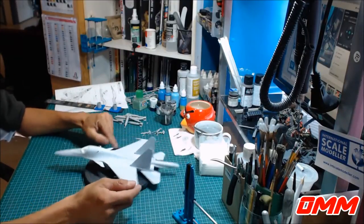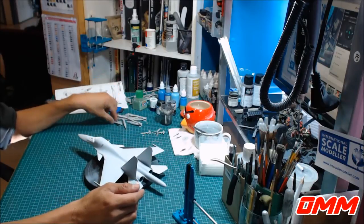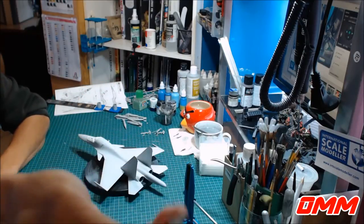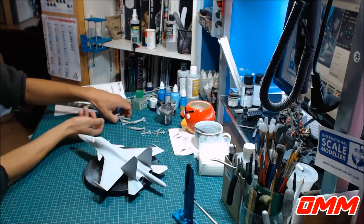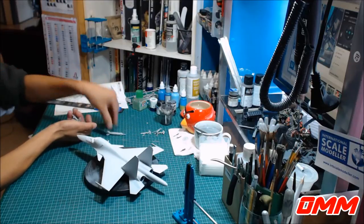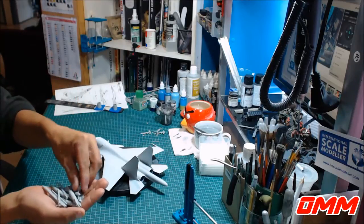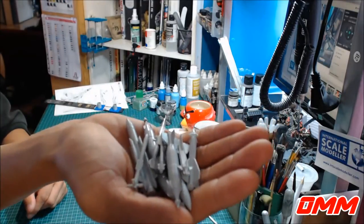Basically what we're up to now is I've spent all morning just putting all the bombs and missiles together. So there's just a handful of weapons here. It's just going to be a big pile of mess in my hand because this thing has just got that many bombs. That's just a big, big stack.